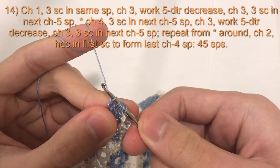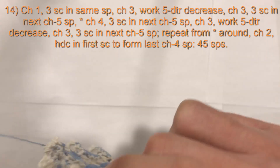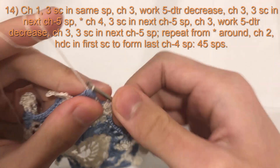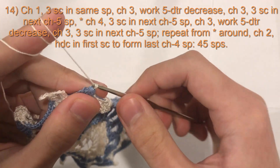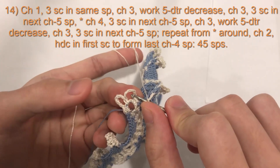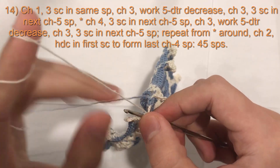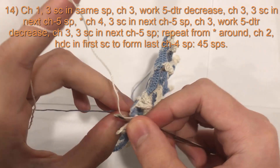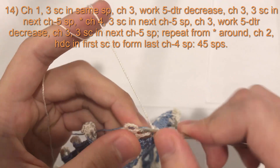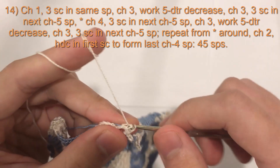You should now have six loops on hook. If you're changing colors, take your white; if not, simply yarn over and pull through all six. Then chain three: one, two, three. After your chain three, you have a chain five space. Do three single crochets into this chain five space, working your second color along with you if you have one: one, two, three.